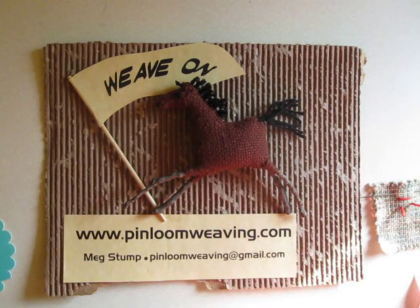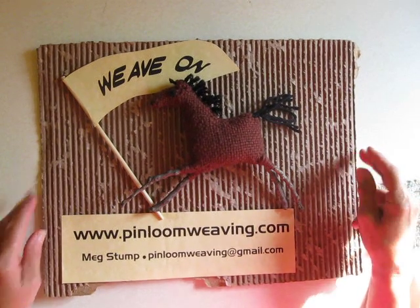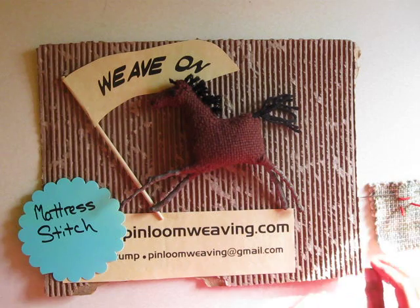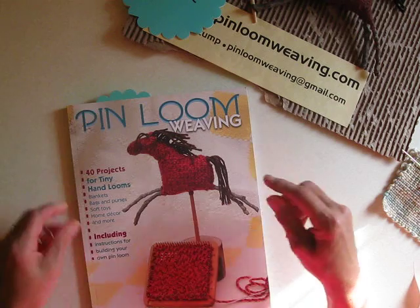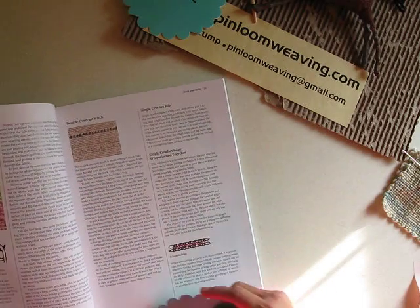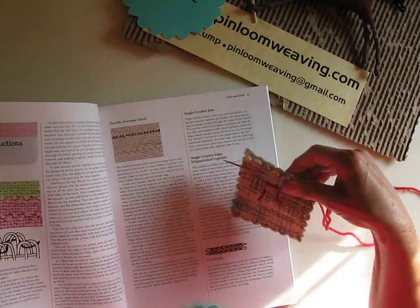This is Meg Stump with www.pinloomweaving.com. I'm going to be doing a mattress stitch. This is a series on ways to assemble and join pin loom weavies. If you haven't seen it yet, this material is written up in the new book, Pin Loom Weaving, and goes over not just the mattress stitch, but a number of different ways to join up your product.